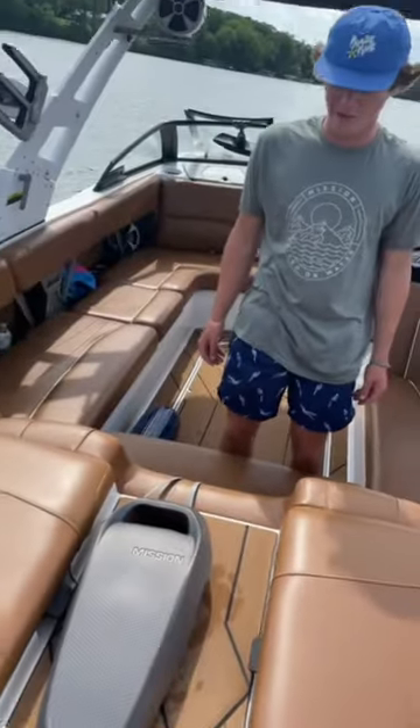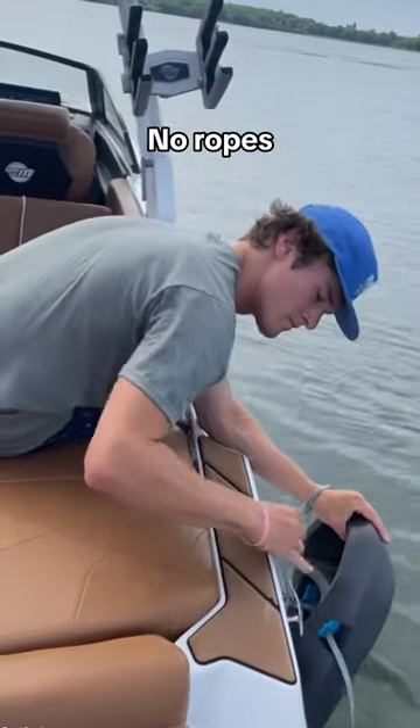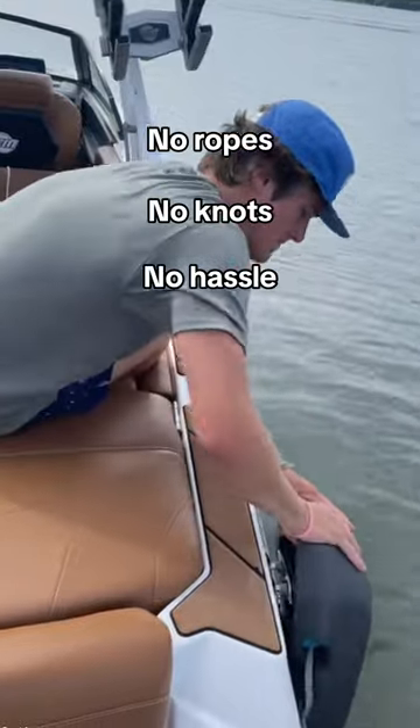If only there was a solution for your problems. Say hello to the Sentry Fender. With no tangle rope technology, this is your daytime docking solution. I mean, look at how easy that was.